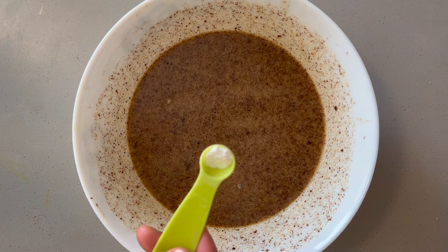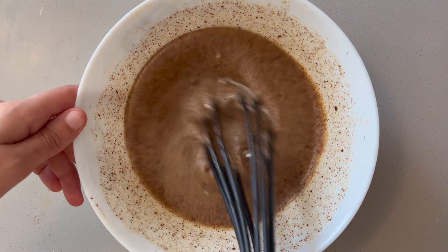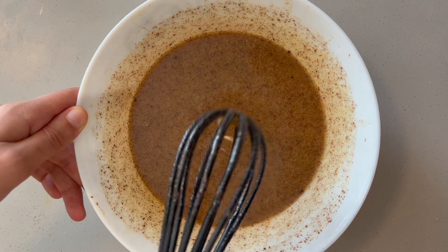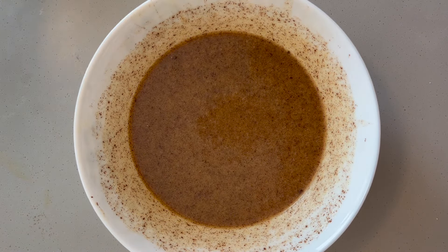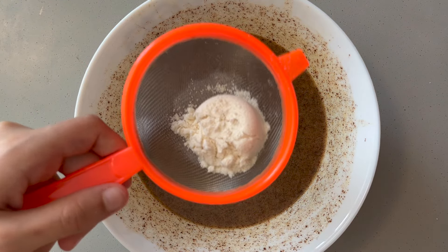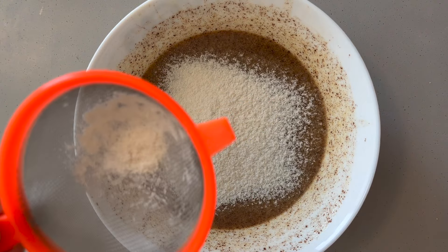Now add a little less than a quarter teaspoon of vanilla powder or one teaspoon of liquid vanilla extract. For the flour, you'll want to start with half a cup or 8 tablespoons, then keep adding until you reach the consistency that you'll see in a few seconds.